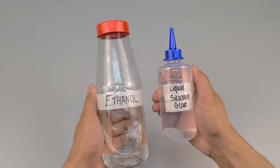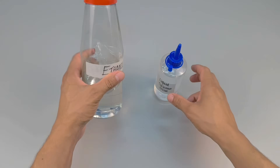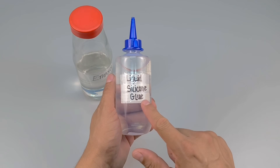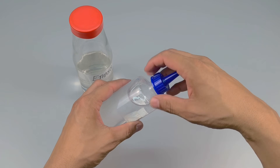Have you ever thought about mixing liquid silicone glue with ethanol? It seems strange at first glance, doesn't it? But today I'll show you that this combination can produce something completely different from what each product is normally used for.